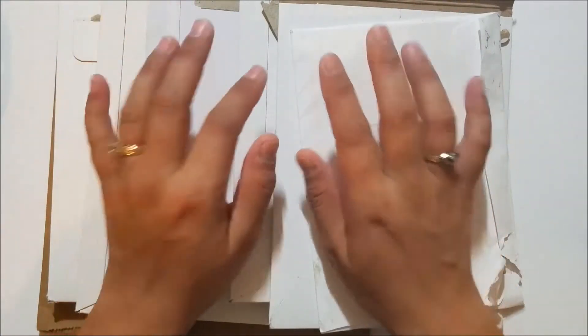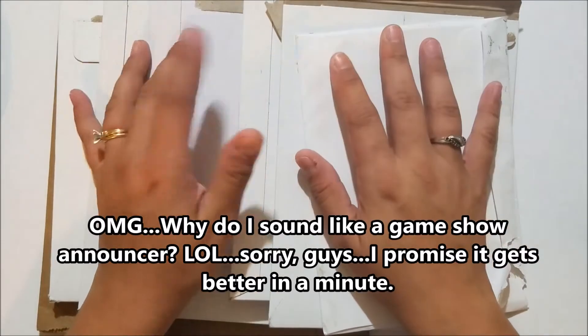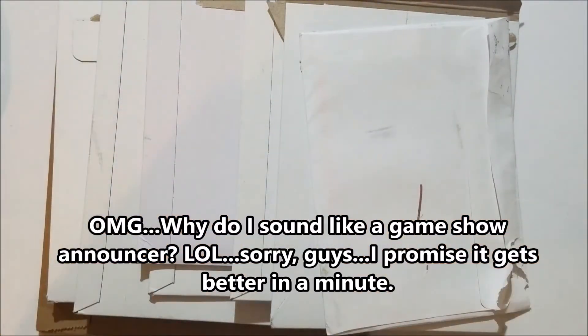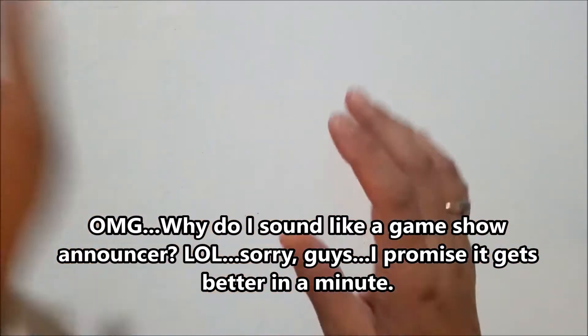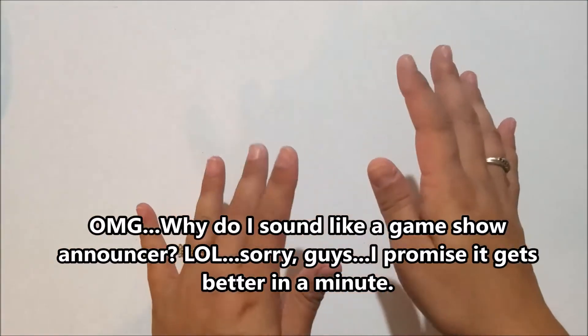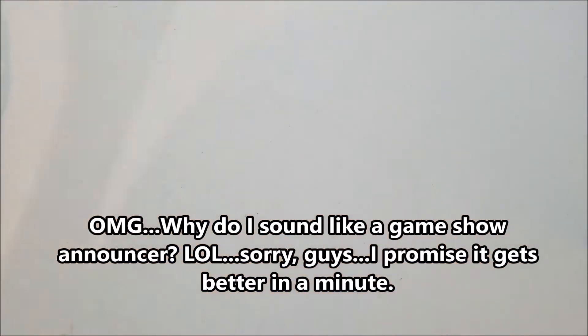Hi everybody and welcome to my channel and to another haul video. I have a lot of fun and exciting things to show you, so let's just go ahead and get started. The first thing I'm going to show you today is actually not sticker related and it's something that I'm super excited about.